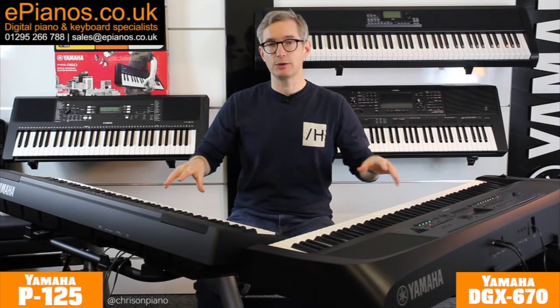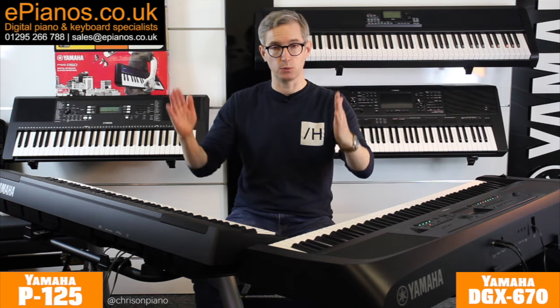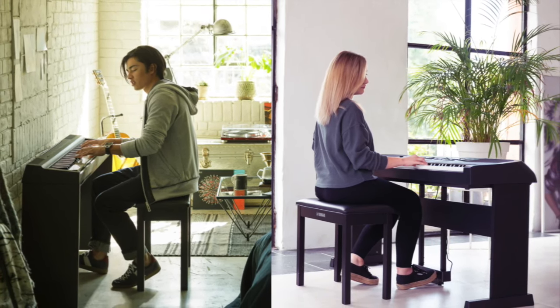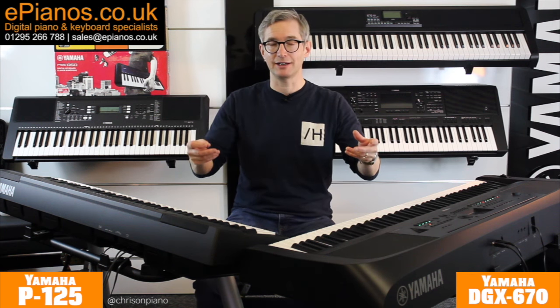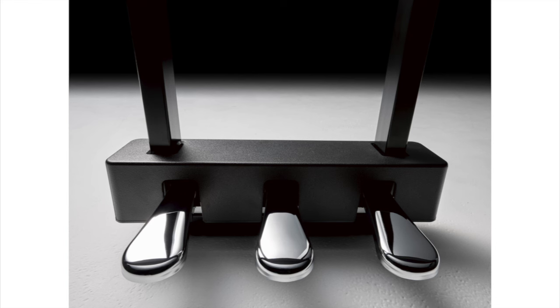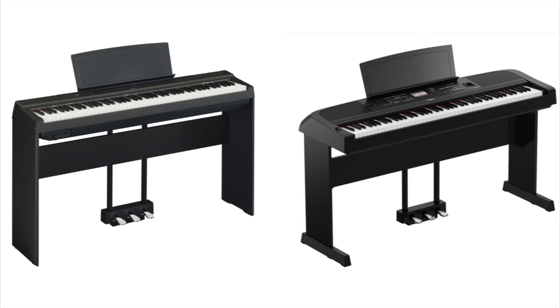Neither of these models comes with its own stand — they're both flat underneath so you can put them easily on a tabletop in an office or studio — but they do have their own stand options. Wooden stands, which you can see a picture of here, actually screw into them so they're nice and sturdy and turn them into a rather nice-looking bit of furniture. There are also collapsible stands, and we recommend the double-braced X-stands. Additional three-pedal units are available for both models, but bear in mind that to fit those you are required to have the wooden stand, because it attaches to the horizontal bar at the back.